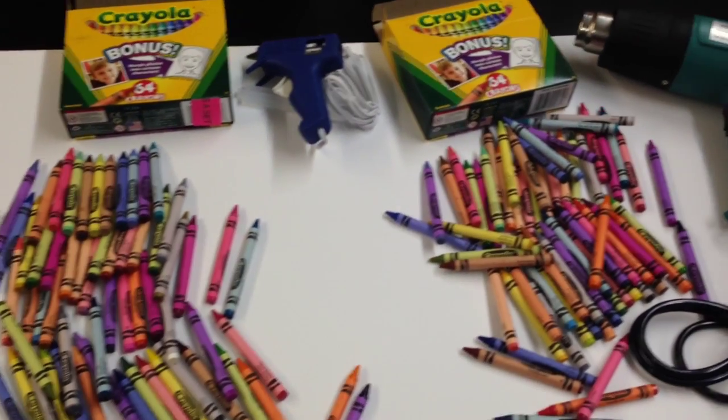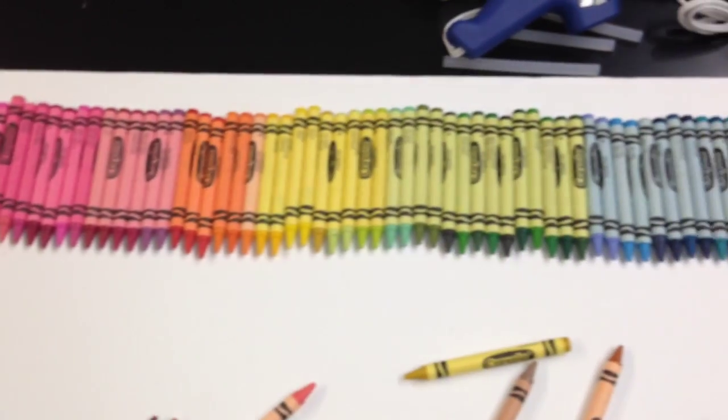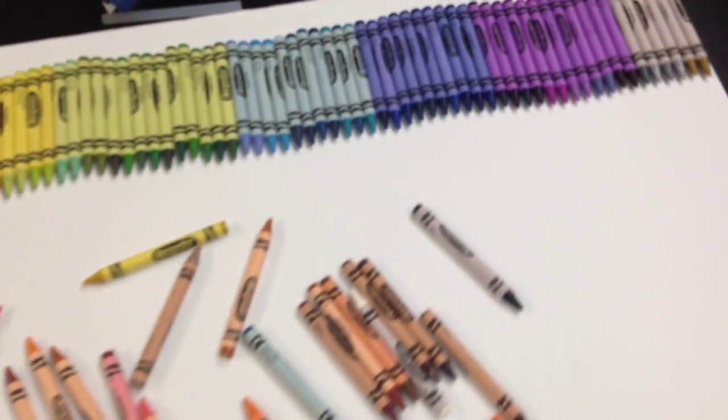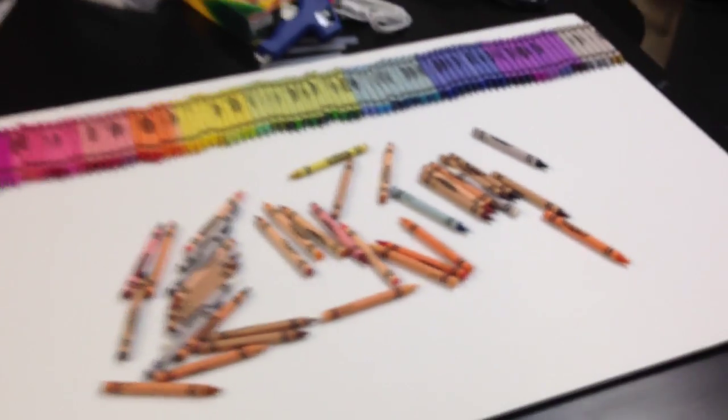Here's how it's done. Take 128 crayons, or any amount really. We lined them up in rainbow order, but you could do any pattern you want. Just make sure to take the extra crayons and throw them at your friend next to you. Ouch! Yeah.